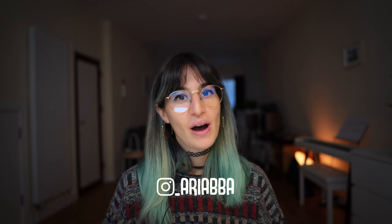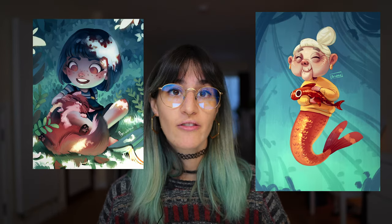Hey y'all, welcome back, I'm Mariabba. For those who don't know me, I draw cute stuff and I teach what I know about art here on the channel.